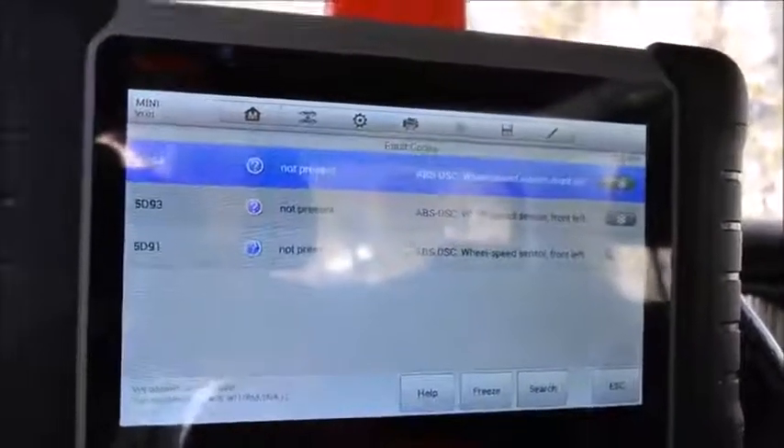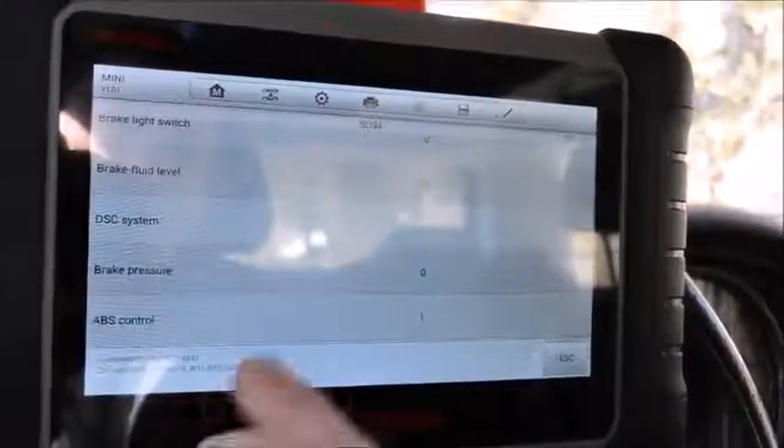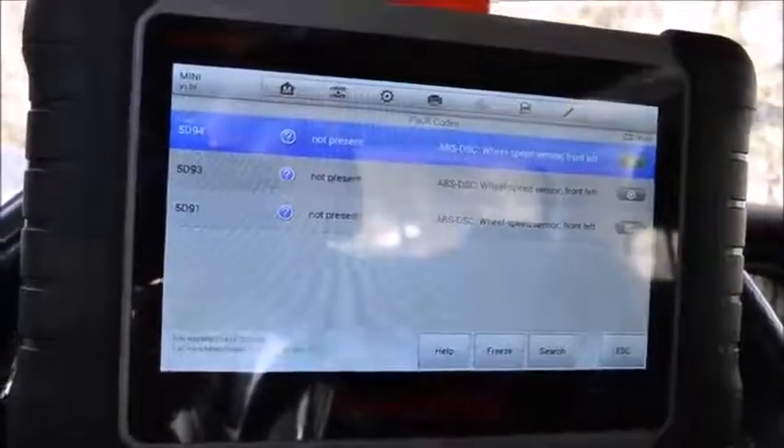I have a few codes here. You can see the different conditions of the vehicle when the code happens. If you click help it will take you to Google so you can find more info — very cool. Or you can click search for that.